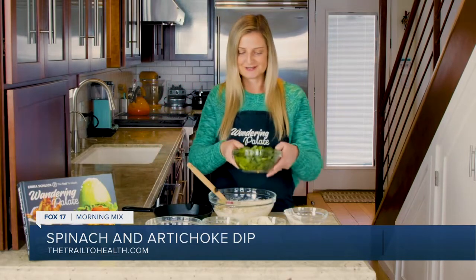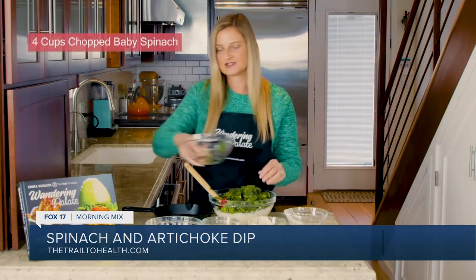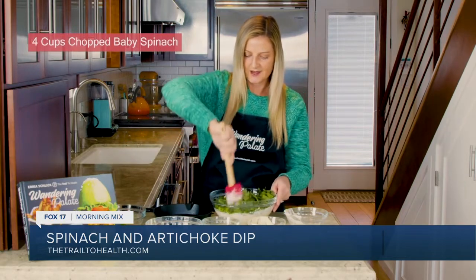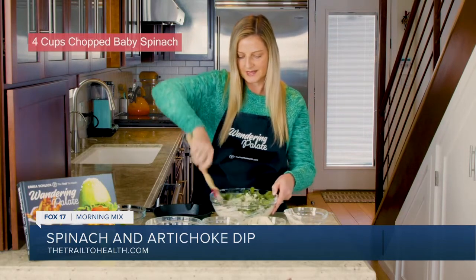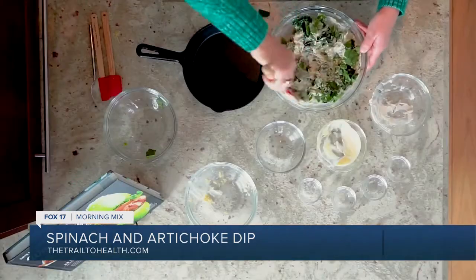Last but not least, of course we have our spinach. This is about four cups of chopped baby spinach. I don't cook it just yet — I like to use it fresh. And then we're just going to go ahead and get this mixed in here. This takes a little bit longer to mix in since the leaves can be a little fluffy. And that is about it — we're going to get this combined.